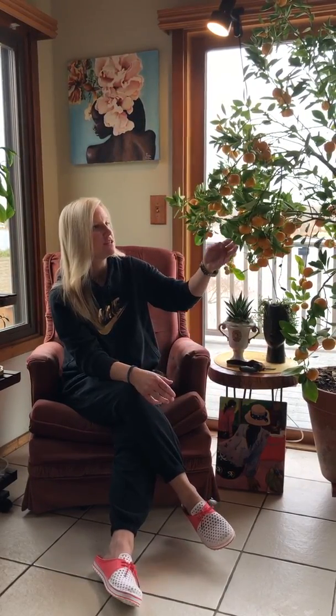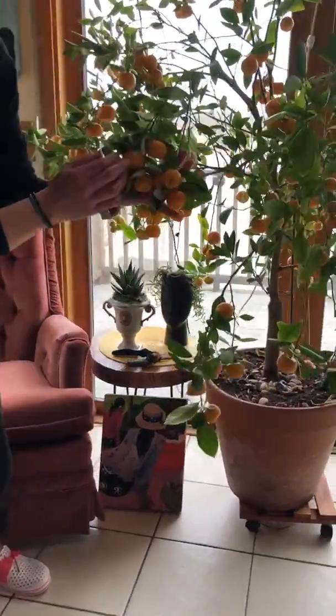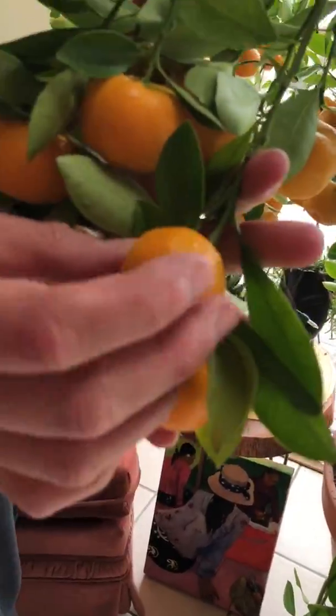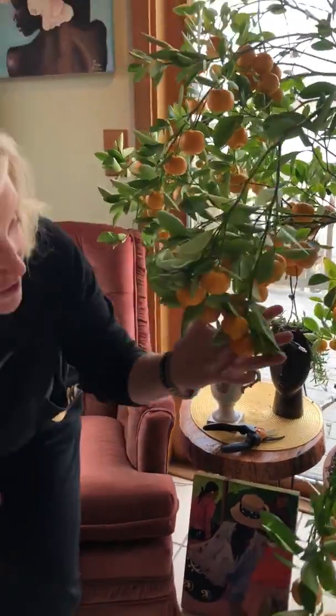It is a super easy citrus to grow. It originated from China and came to the US about in the 20th century. These oranges, if you can see these little guys, they're tiny and you think, oh, these are just like tangerines. No, these are not like tangerines. These are not sweet. They may be cute to look at, but they are not sweet. You eat one of these bad boys, it's like a cross between a Sour Patch Kid, a lemon, and a grapefruit all in one.